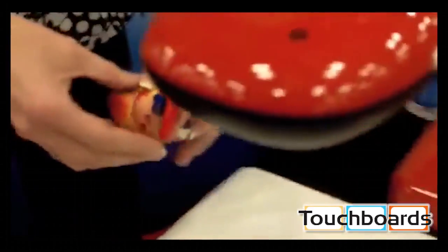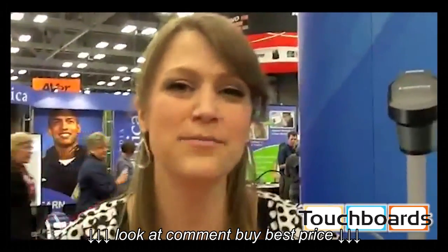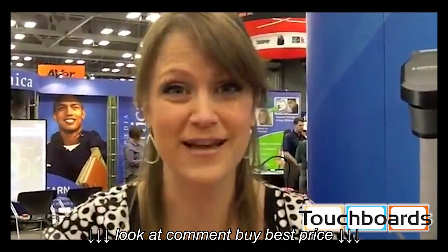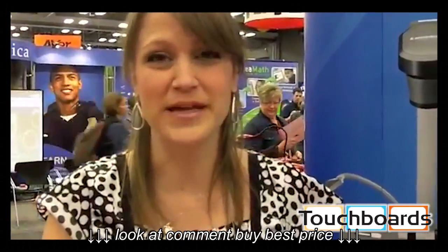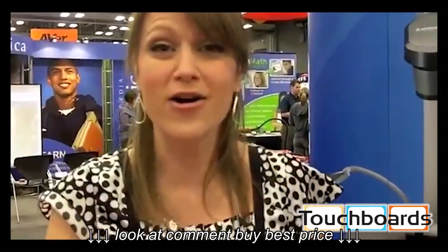So why do I want a 3D document camera? What's nice about it is it's the only product on the market that will allow teachers to custom-create 3D content for their students. So any manipulative science experiments, reading activities that they're doing with their students — things they already have in their classroom — they can show in 3D.